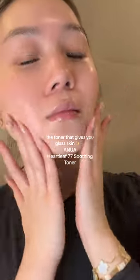Want your skin to literally reflect light? This is the toner you need — the Nua Heartleaf 77 Soothing Toner. You've definitely heard about this before. This is one of the most popular toners.